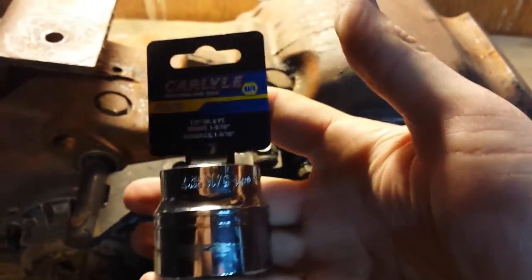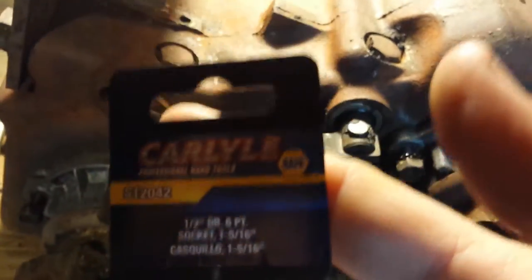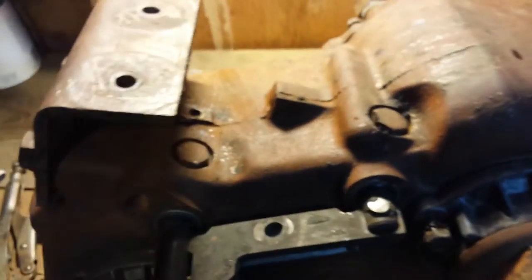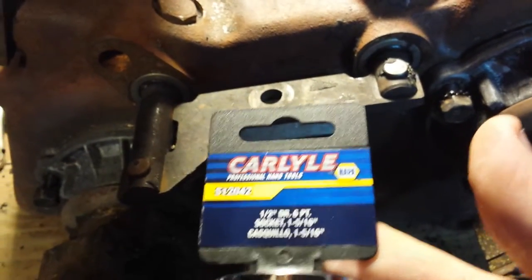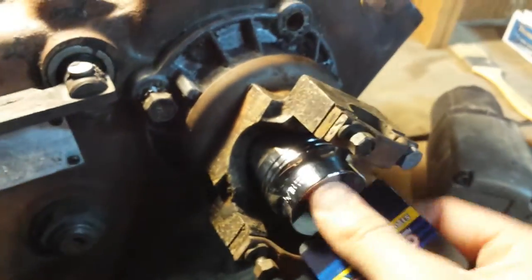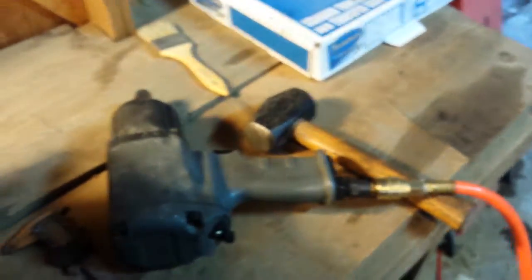Went back to work and picked this guy up. After measuring it with some cheapo digital calipers that Steve gave me a couple years ago — battery's almost dead, but it was able to measure it out. It measures out to 1-5/16. That means that socket works.